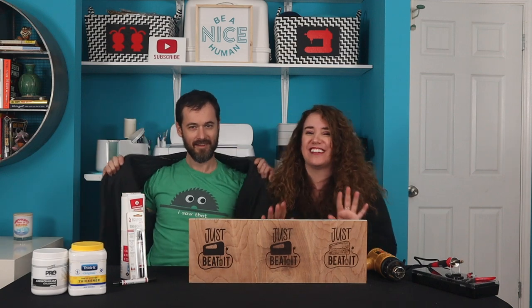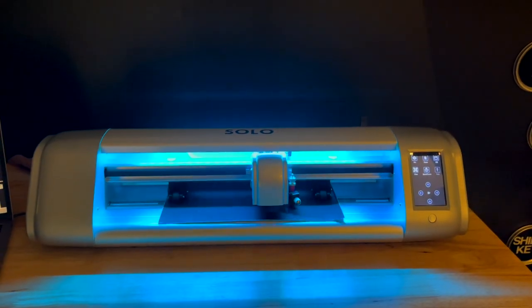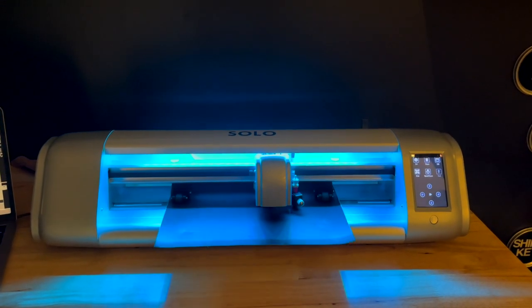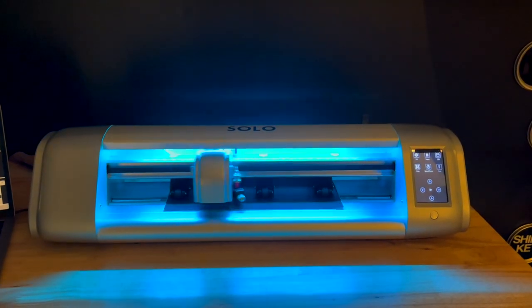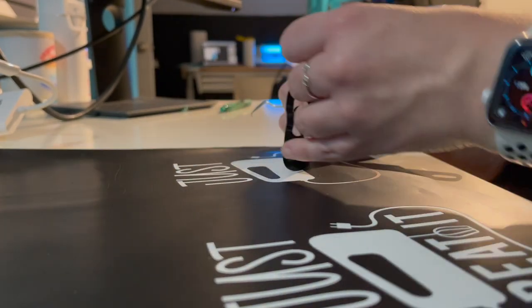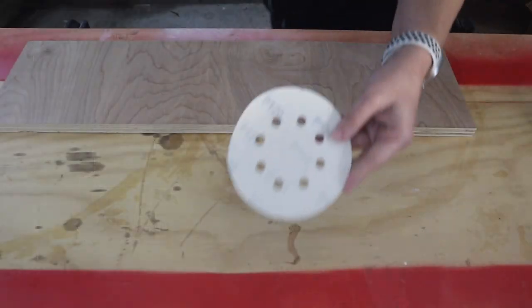We're going to show you these three different ways, start to finish, right now. We're going to cut some designs out of vinyl using a graphic we found on designbundles.net. We're cutting with a Starcraft Solo. Of course, you can use a Cricut or Silhouette. We just love the matless cutting of the Solo. This is permanent vinyl, and you're going to read the opposite of what you normally would because the negative space is what you're going to burn into wood.